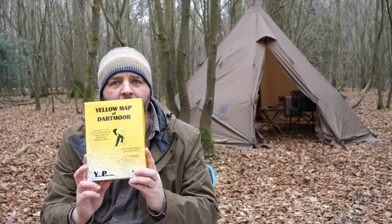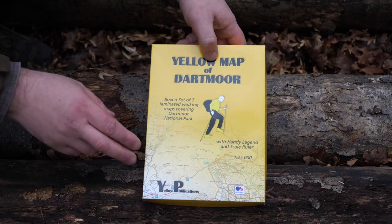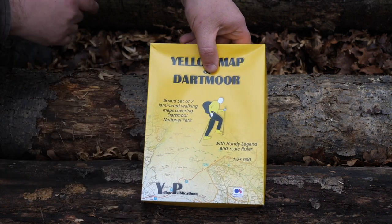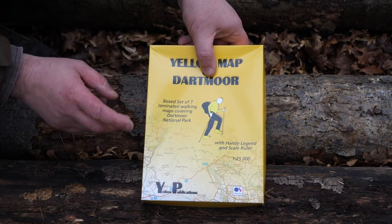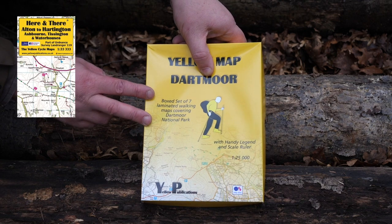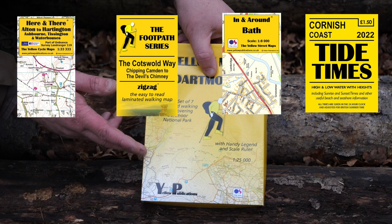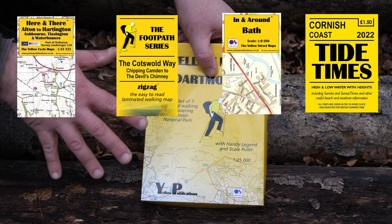So I've seen these before and I've got myself a Yellow Map of Dartmoor. Now the Yellow Map people do a lot of different maps. This one's one of their box products because it's such a large area, but they've also got cycling routes, hiking routes, street level stuff — all sorts of different things. So they're very enthusiast focused.